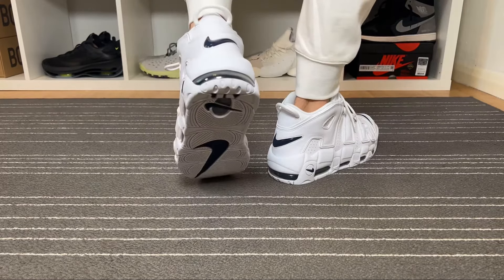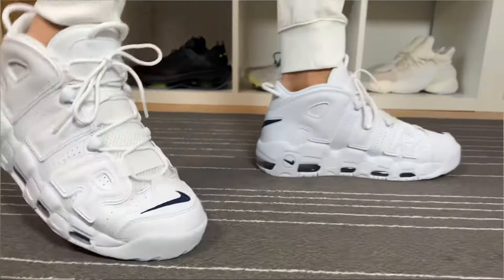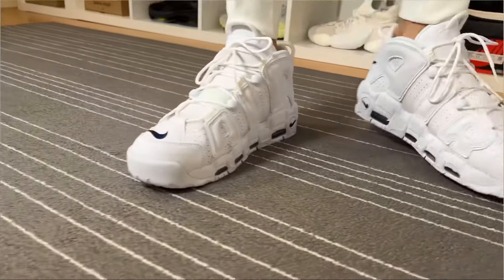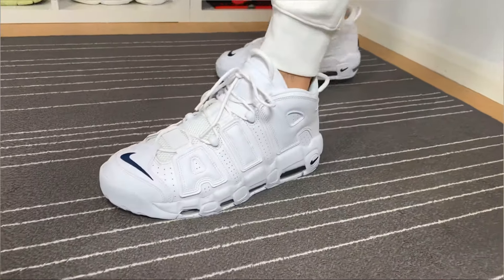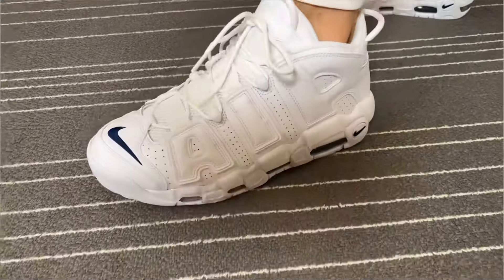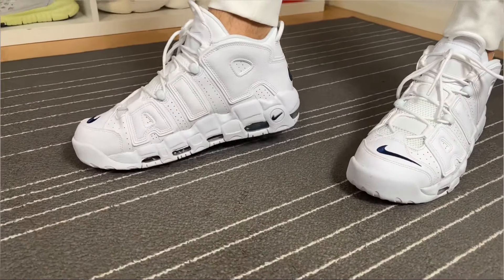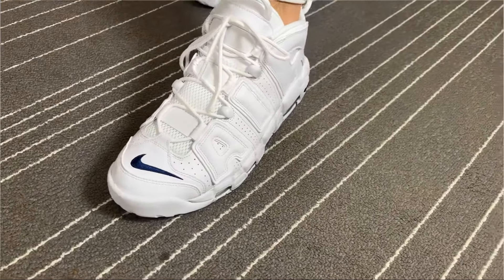Overall, this new color combination for the Nike Air More Uptempo looks much better than the one I previously reviewed, but the shoe is totally the same — it's just the colors that differ. In my opinion, this is still a heavy shoe, mainly because of the rubber outsole which adds a lot of weight, but other than that this is of course a classic that still looks good and uses quite decent materials.